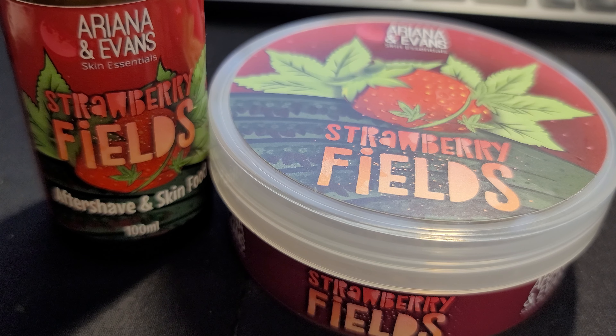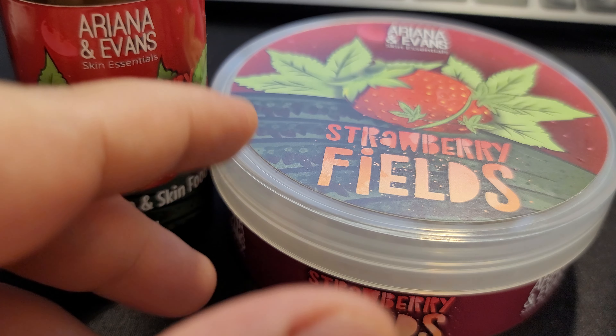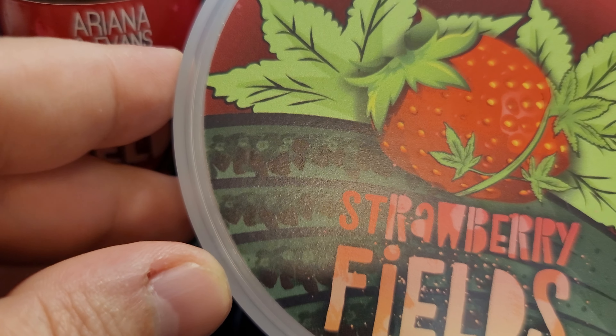If you're out there and you were looking at this scent, and it kind of intrigued you — maybe because of the fruit, or maybe because of the cannabis — I thought I would do a video here. One, I want to see what it smells like, and two, maybe help you folks be able to decide whether or not you want to pick up this scent. Hopefully this will help some of you.